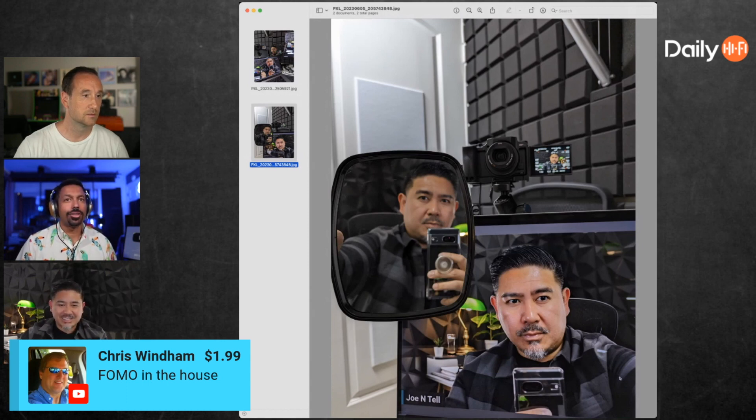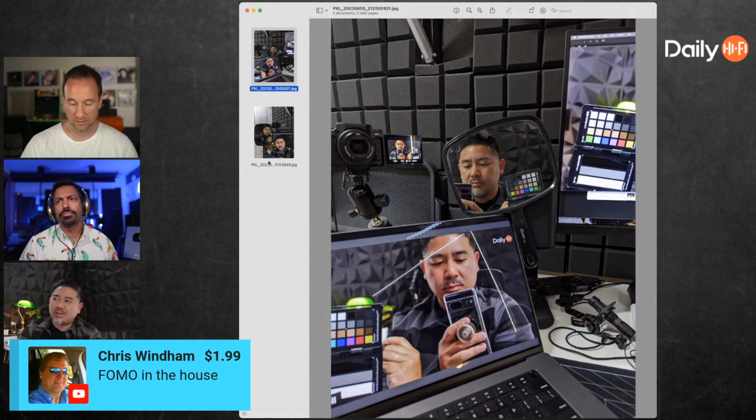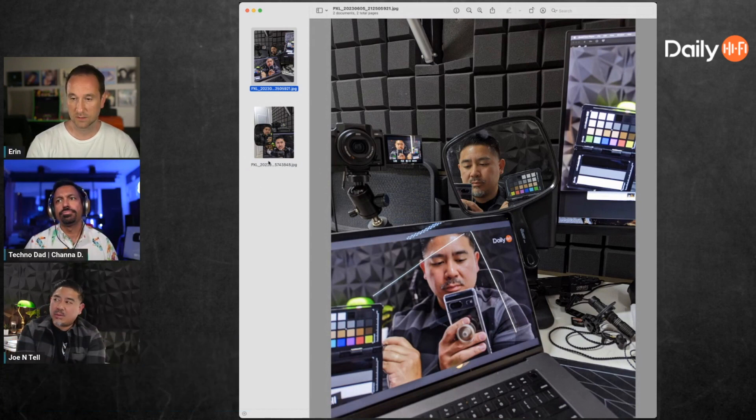If we're talking about hi-fi - high fidelity, meaning high quality reproduction - then I think we'd all agree that the more accurate, the better. So where's the disagreement? Video and audio are the same thing - you want to reproduce something accurately. The problem is there's no mirror equivalent when it comes to audio.